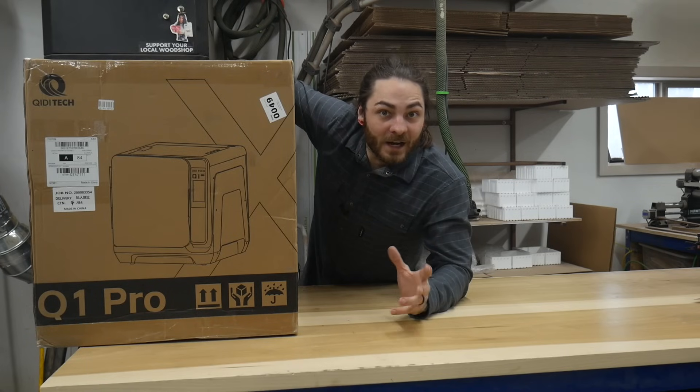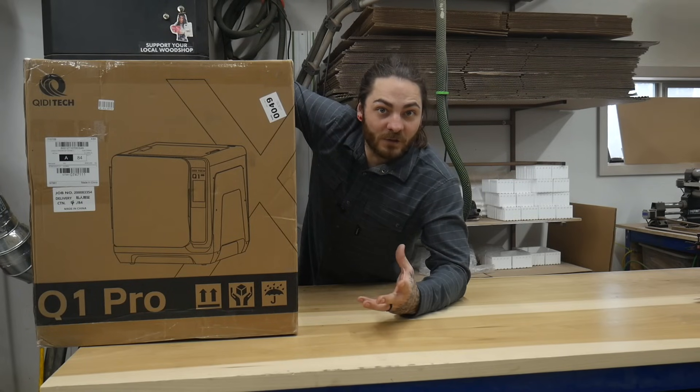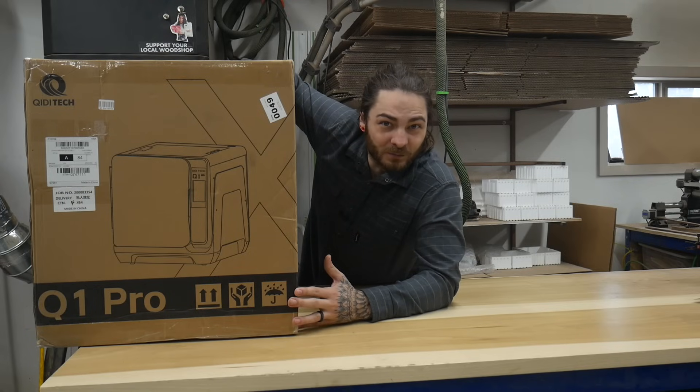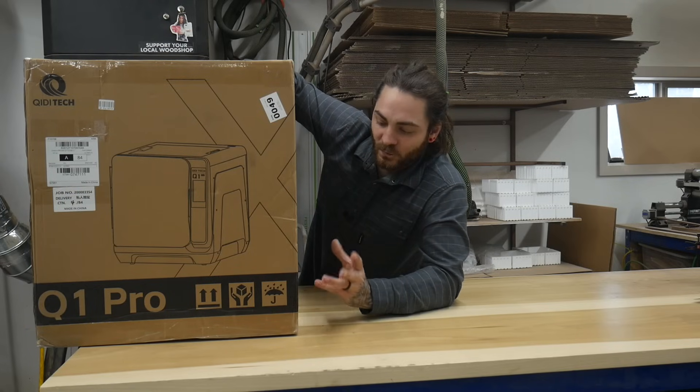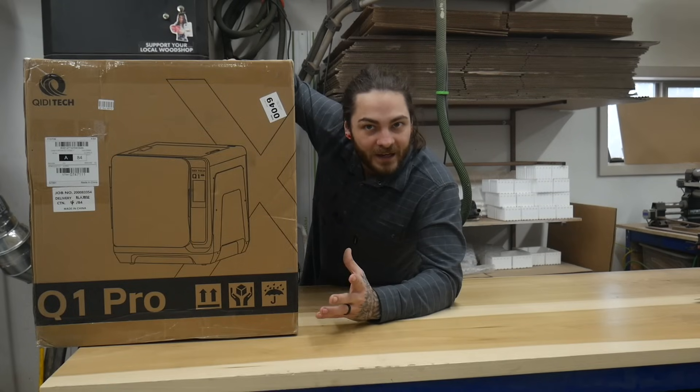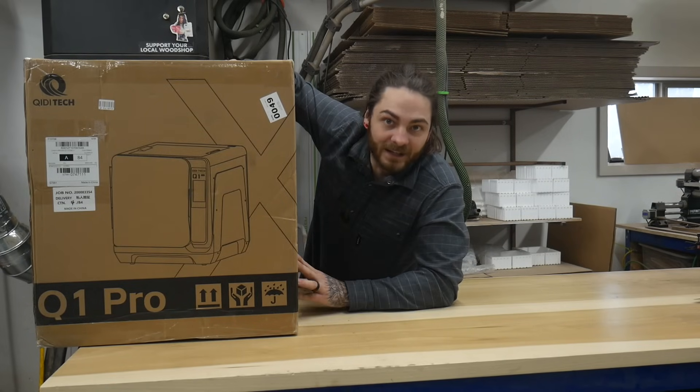I do have the X-Max III and I think that's a pretty good printer — if you're looking for a large format printer, I would definitely check that one out. I don't really know anything about this new printer. I think it's direct competition with the K1C and the P1S. So let's open it up and take a look.